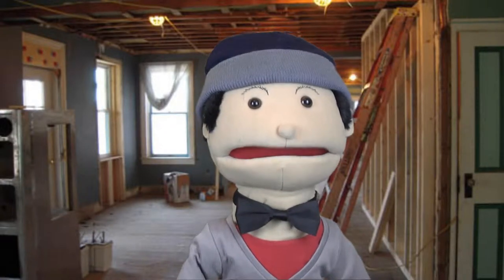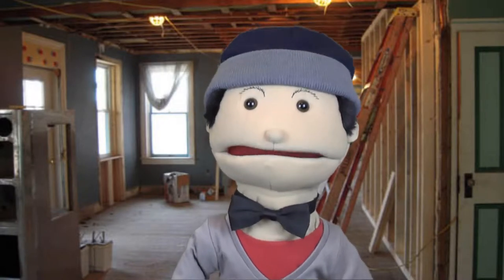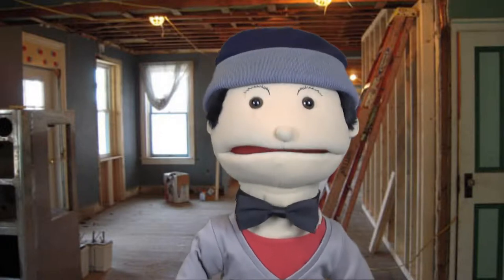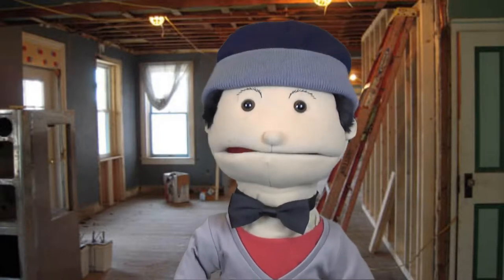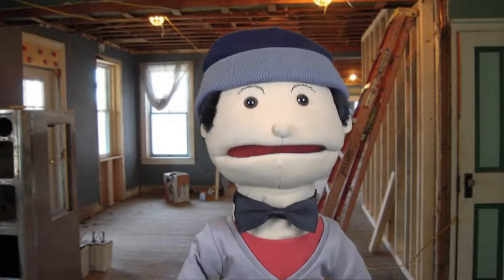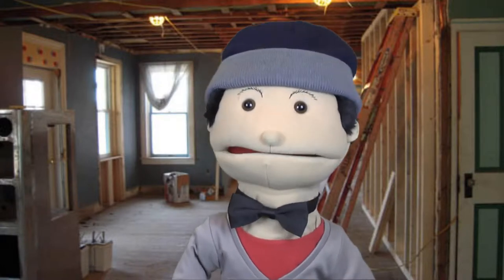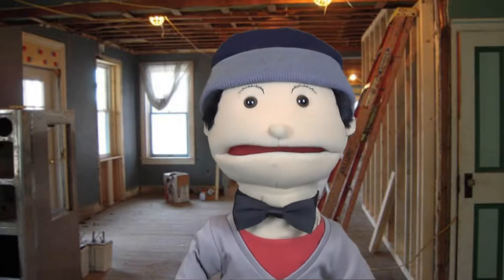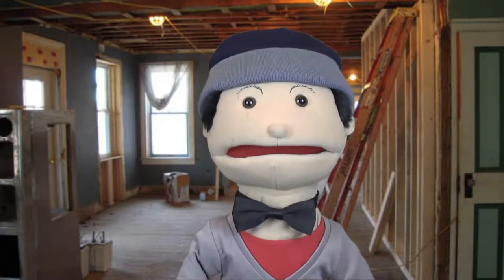Hey guys, it's me Bab. Today I've decided to do another review, because my last review on my T-Bone microphone seemed to be very successful. So I'm going to do another review on another microphone that I own. As you can tell, I'm using the onboard sound on my video camera, so there'll be a little short break and I'm going to switch over to another microphone and tell you what I think about it.